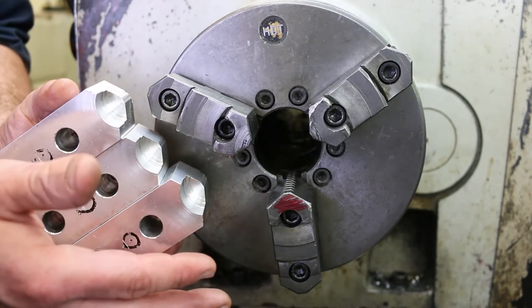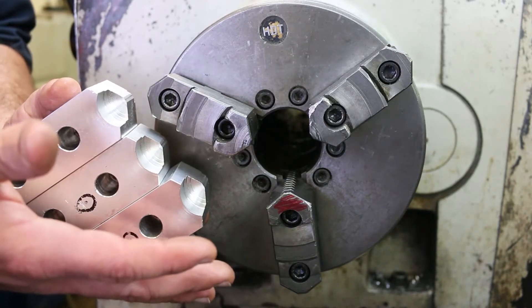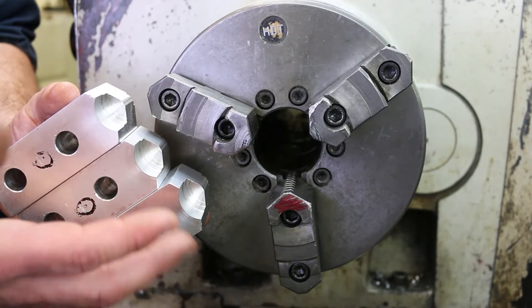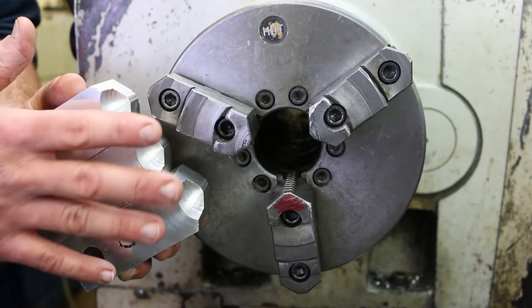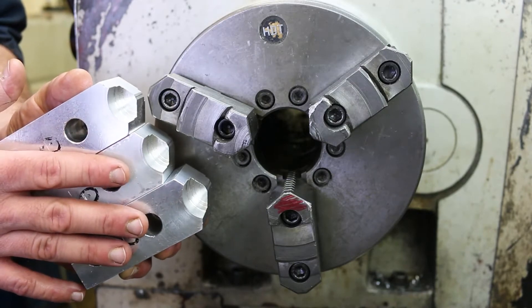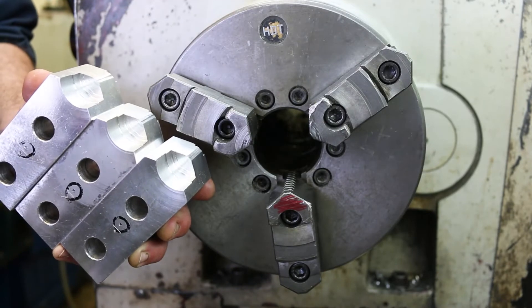One thing you can surmise about this process is that if we're taking a cut on these soft jaws every time we put them into the chuck, then we're going to run out of material eventually. So this is definitely a consumable item — they don't last forever. I'll show you in a moment how we try to get as many uses out of them as possible. But for now, let me go ahead and remove these jaws and put the soft jaws in.